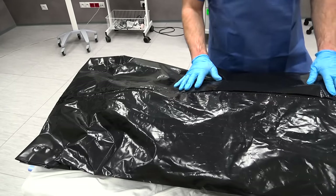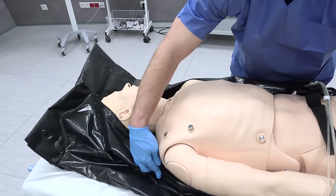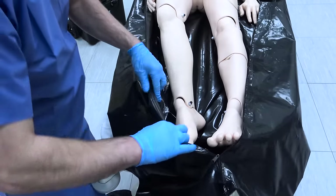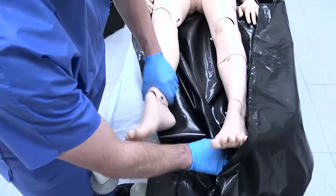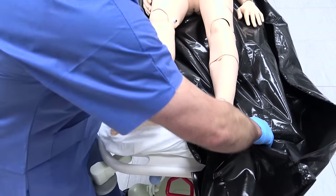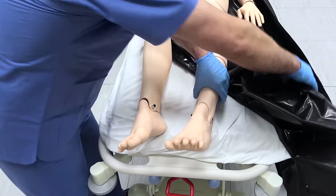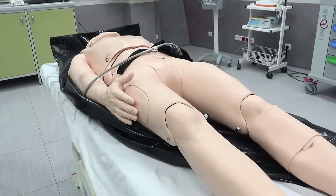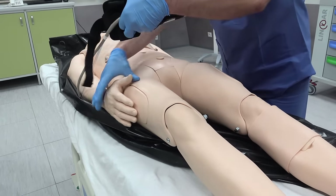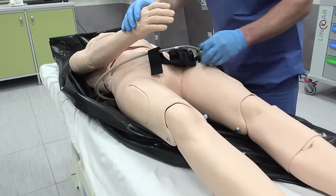I start by removing the body from the body bag. I lift the head and get it out of the bag, then take the legs out on one side and the bag on the other. I'm using a medical phantom and the bed is too small, so some things might go different than usual, but we'll get the job done anyway.